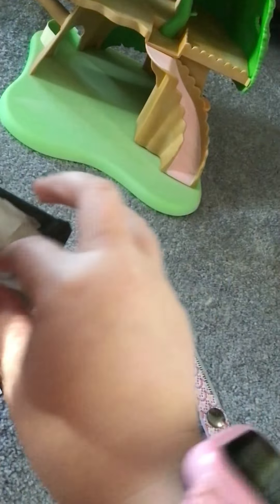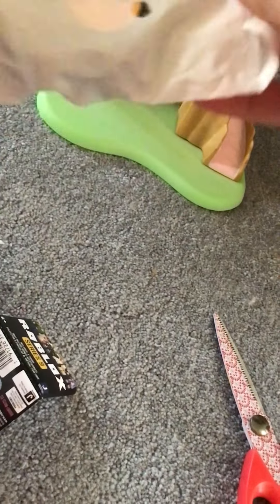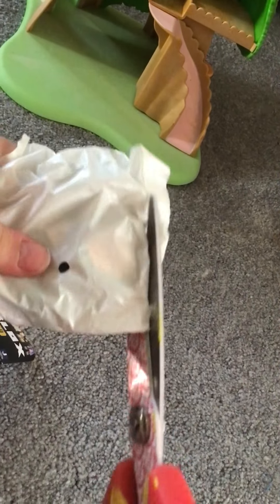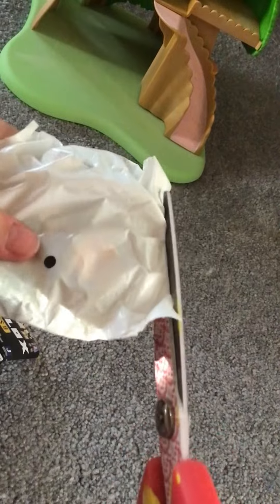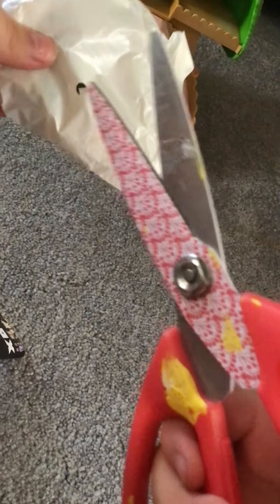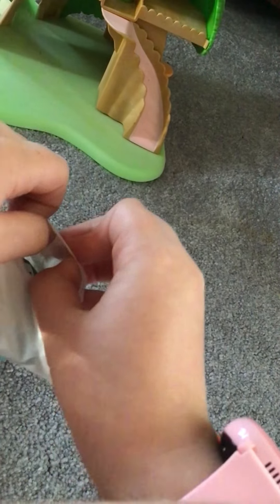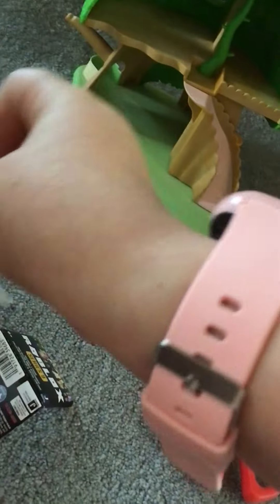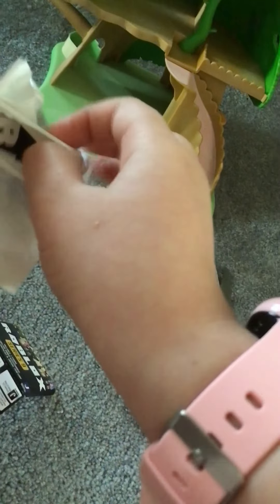Do you hear that? There must be a character inside there — I can hear something. Let's see which character we got. Let's see. Hold on, I'm gonna try to cut through these holes. Let's see who we got.